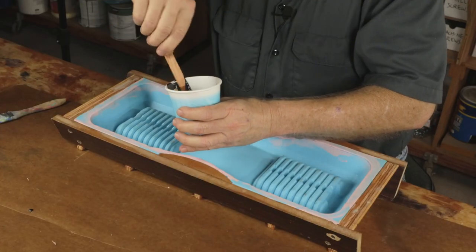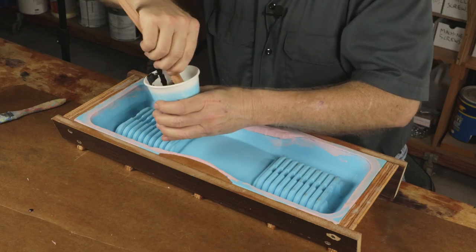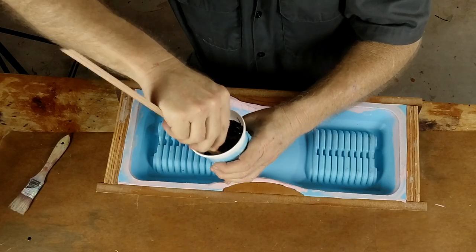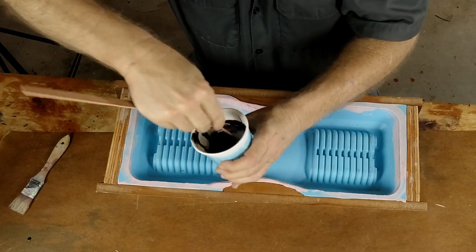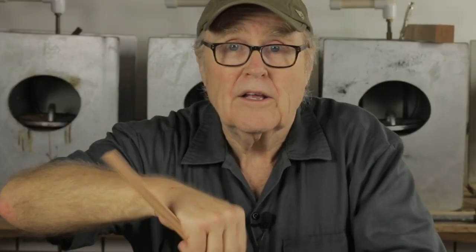I want to remind you that the material data sheet is your friend. Read the material data sheets. This resin has a mix ratio of 100 parts of the resin to 16.5 parts of the hardener. That's pretty unusual. My theory about why they do that is so that you're not casual about the mix ratio. When the manufacturer says it's gotta be 16.5%, you've got to figure they're serious — you've got to be accurate when you weigh this stuff out. It's measured by weight.